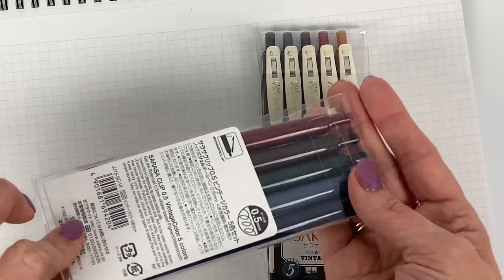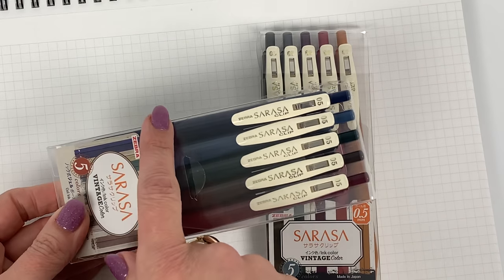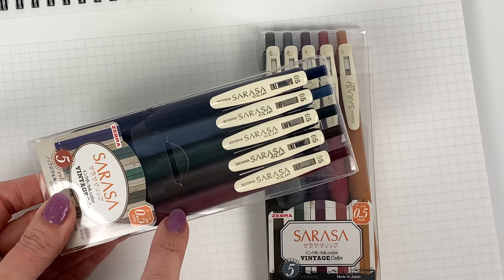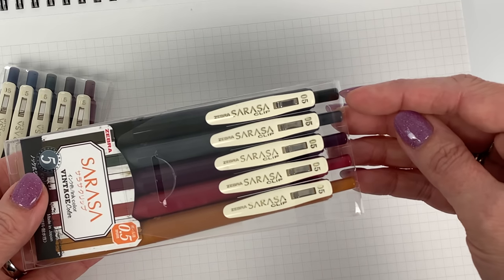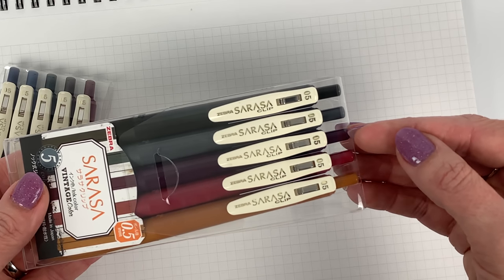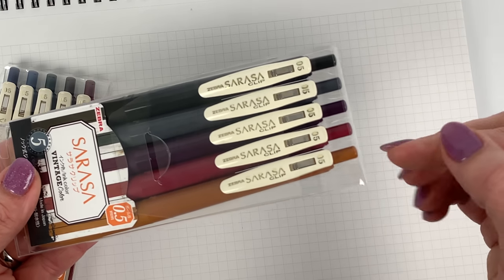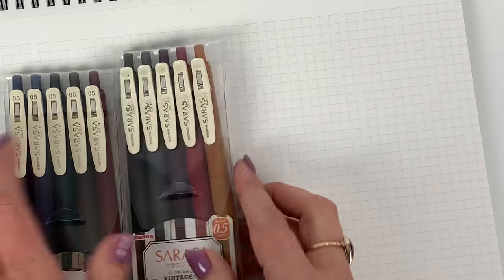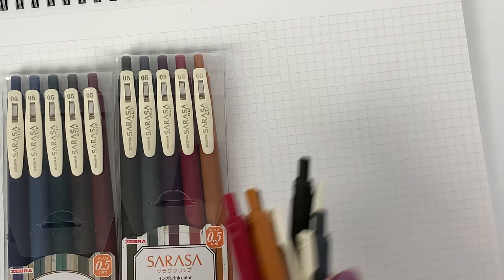Here are the existing colors — I'm sure 99% of you already know about these. You've got the dark blue, blue gray, green black, brown gray, and red black. And then the new colors: we've got sepia black, dark gray, bordeaux purple, super cool color cassis black, and camel yellow.